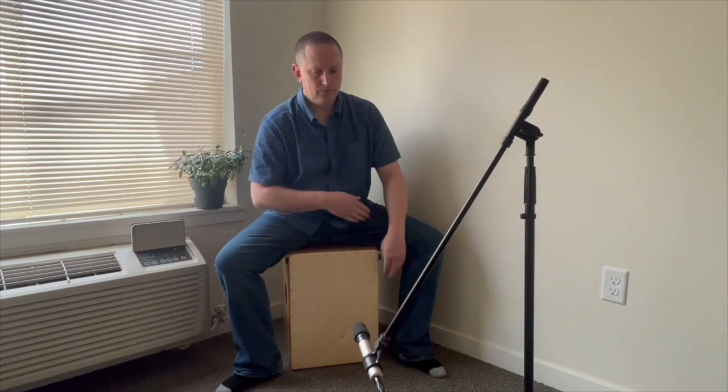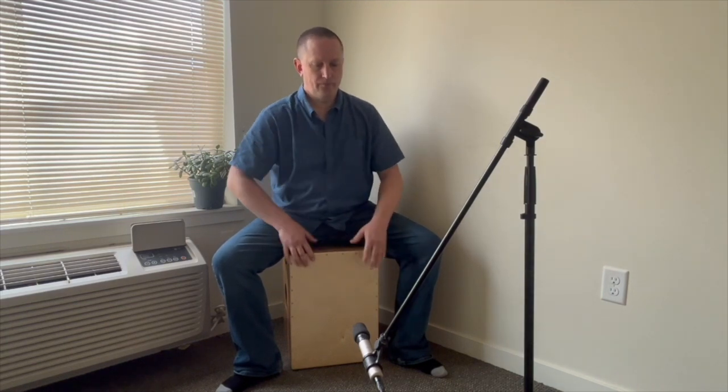Right here I'm turning the snare up just a little bit. So that's a slightly different snare setting. And now I'll turn it up more. This is kind of the most snare that I would ever use.